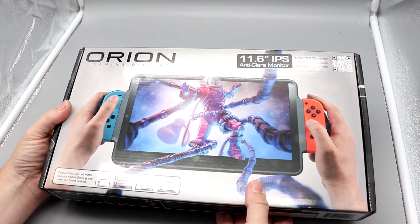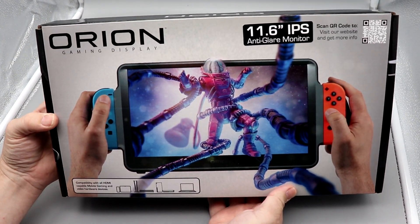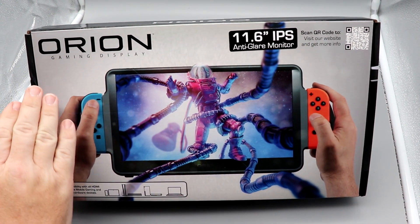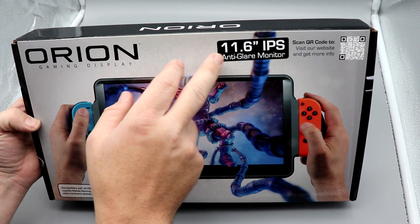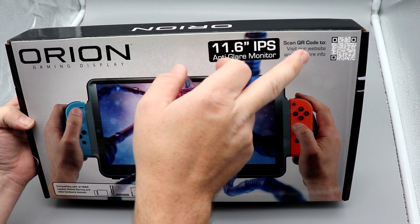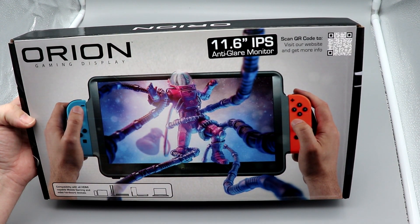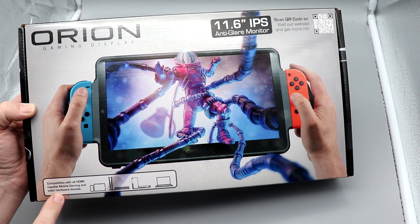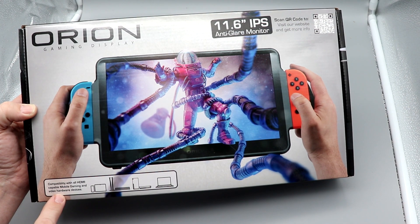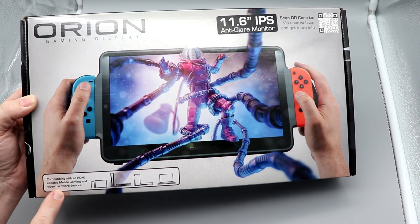I have to admit, this is the most ridiculous thing ever, and I love it. Here's the box for the Orion Gaming Display. It's an 11.6 inch IPS anti-glare monitor with a QR code to their website. Compatible with all HDMI-capable mobile gaming and video hardware devices — so Switch, PS5, Xbox Series X, Series S, and PC as well.